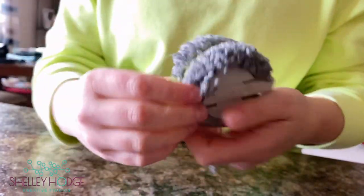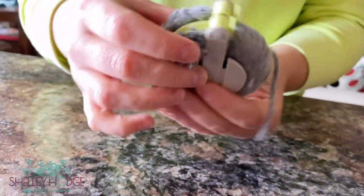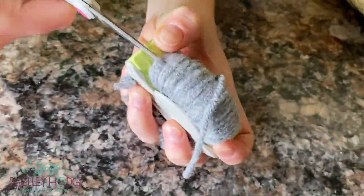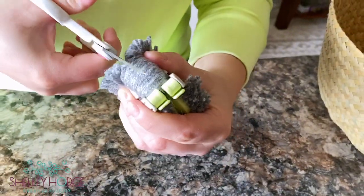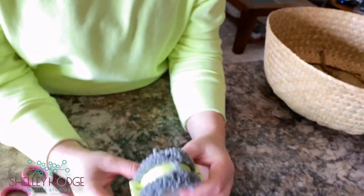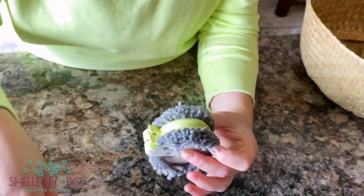You can see the beginnings of the pom-pom already. Move to the other side and do the same thing. You might need to go back in and cut a few strands if they're still connected.